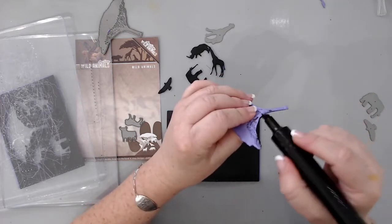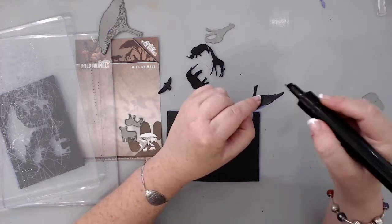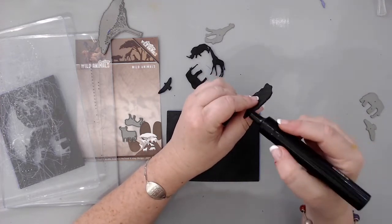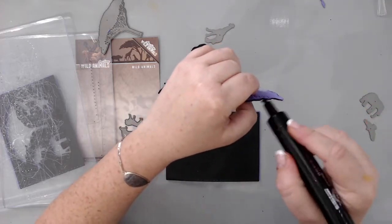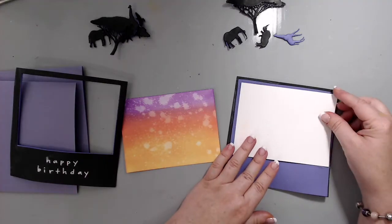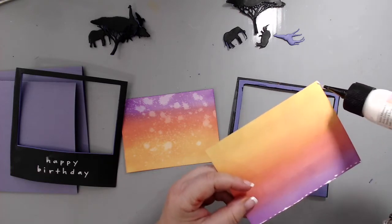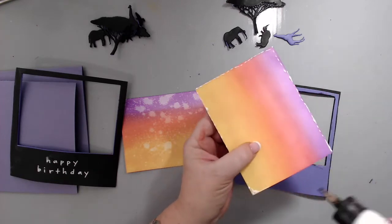A cool trick my friend Susan taught me: if you don't have the right color fun foam, use a black Sharpie or black marker to color the edges and hide the foam color — especially useful if the card is black. However, I realized I actually really liked the purple and ended up leaving it purple. I only did a few with the Sharpie just to show you the effect, but left them all purple since I used purple note cards for the background.